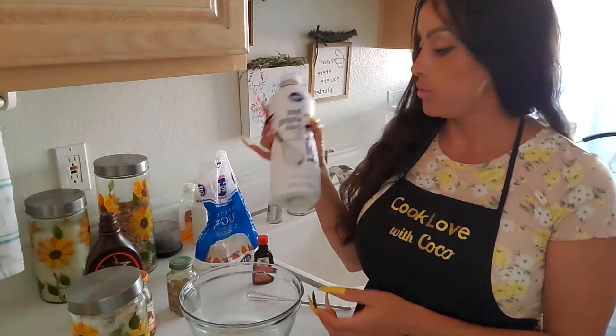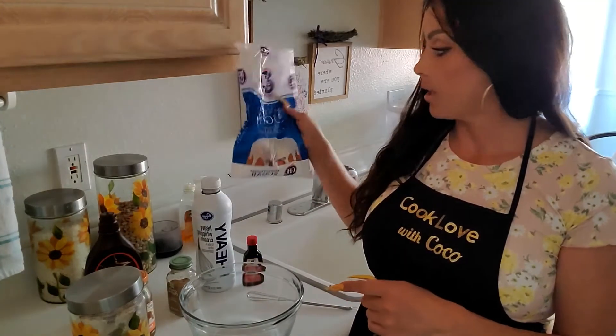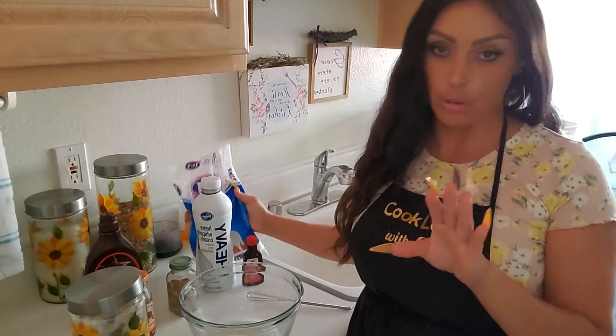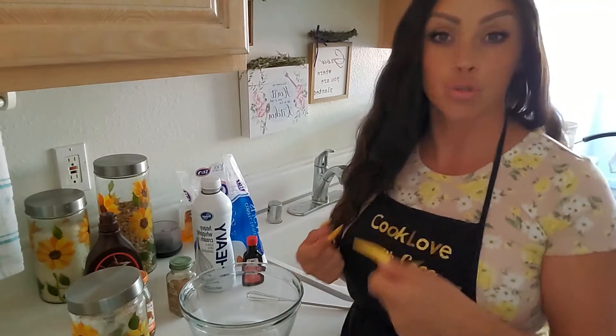I'm also going to be showing you how to do that. You'll need heavy cream, vanilla, and powdered sugar. Once you make this, you'll never go back to buying the stuff at the store. And then you're going to need vanilla ice cream — any vanilla ice cream will do. You're going to want to leave it out about five minutes prior to putting it all together so that it's soft enough to scoop.